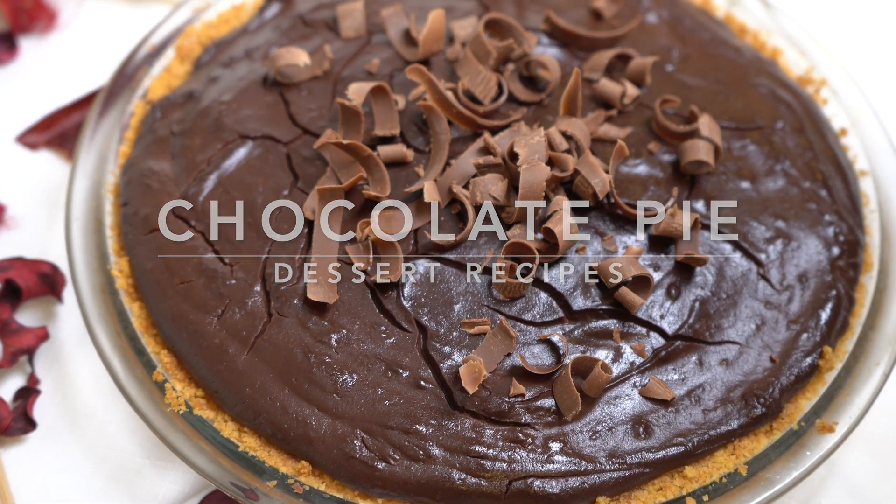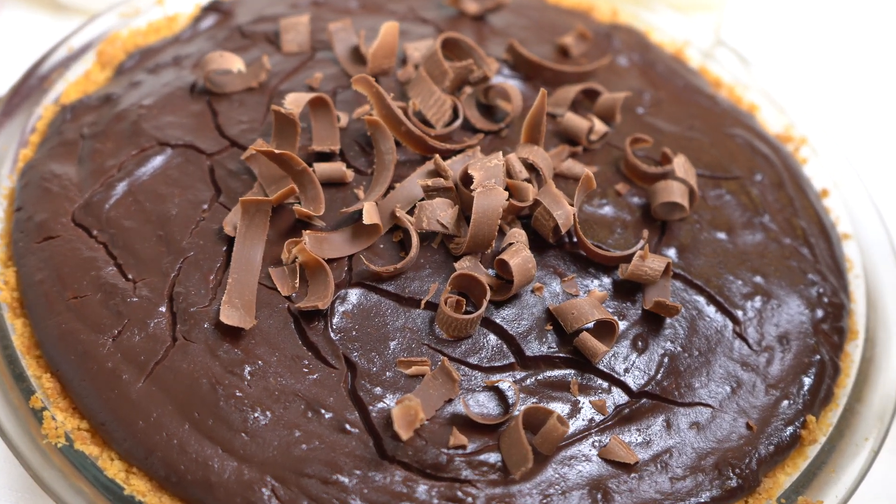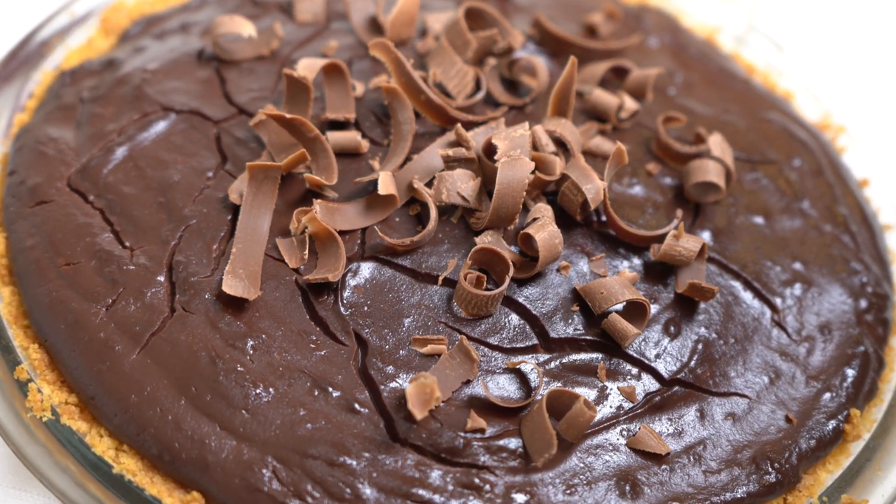Hello everyone, welcome to my channel and welcome to my kitchen. This is Ipek. In this video we are going to make chocolate pie. It is a very well-known, delicious, and easy recipe. Like all of my other recipes, we are going to make the pie crust, filling — everything about the recipe homemade.